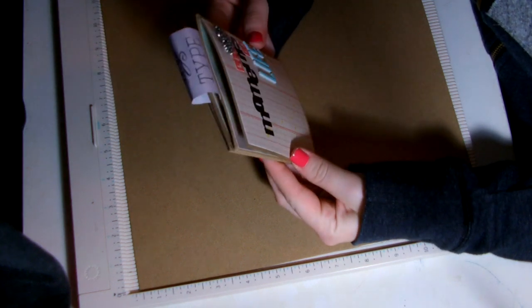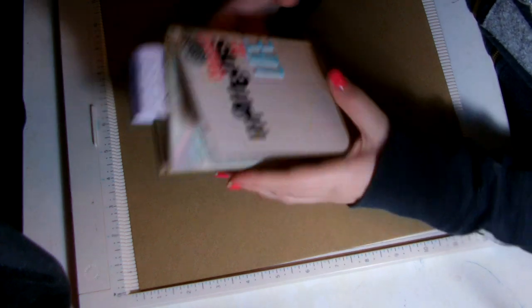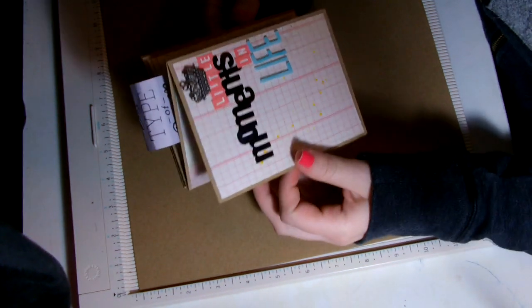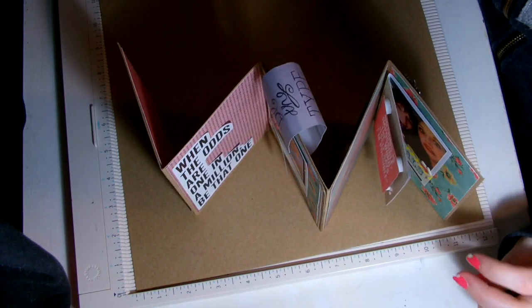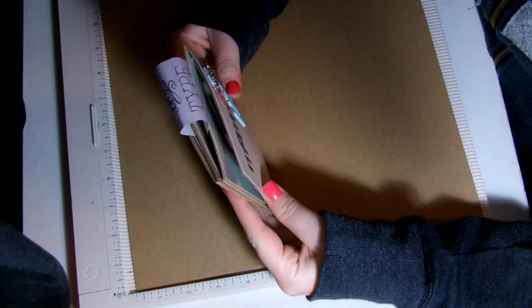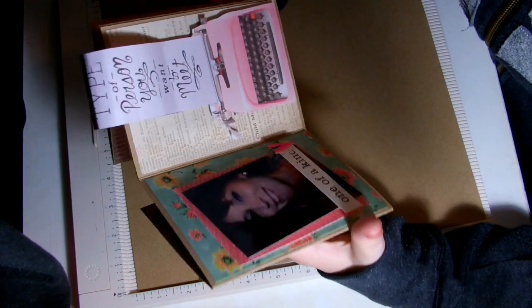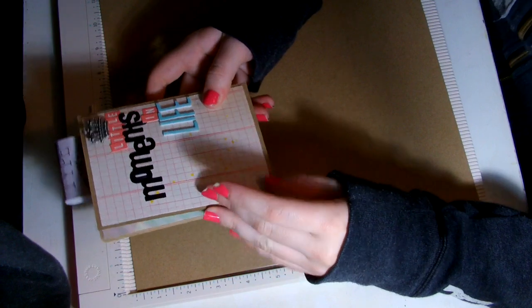This accordion mini album you could essentially use in a few ways. First, you could leave it just like this with no string or ribbon to close it. Second, you could put it on display — like on a mantel or on a table — and people could look at it. And the third way is to tie ribbon or string around it, which is what I'm going to be doing with this book.